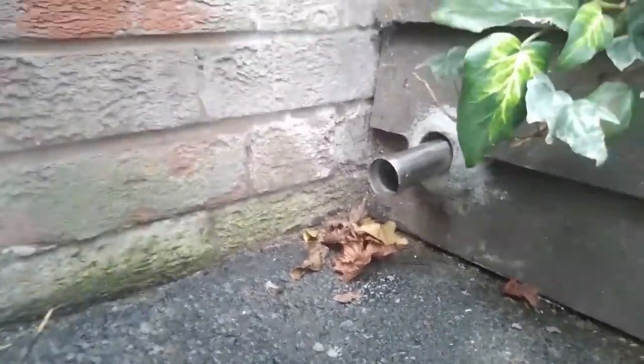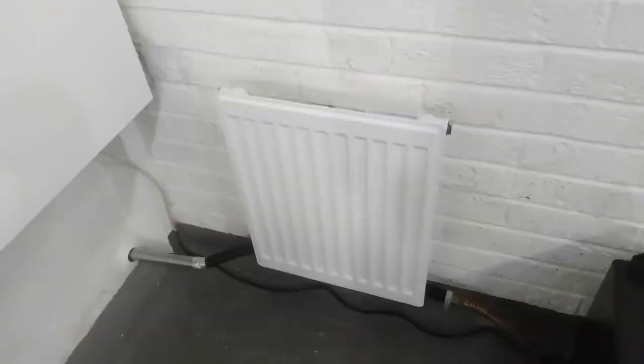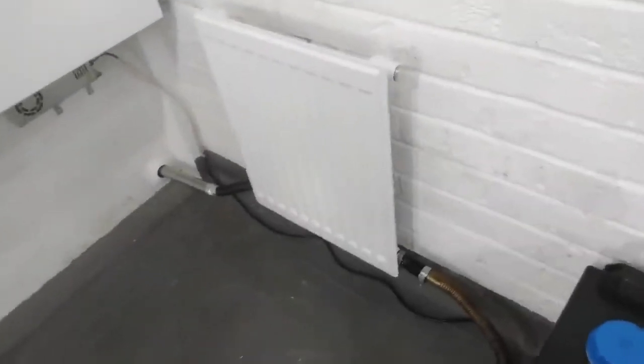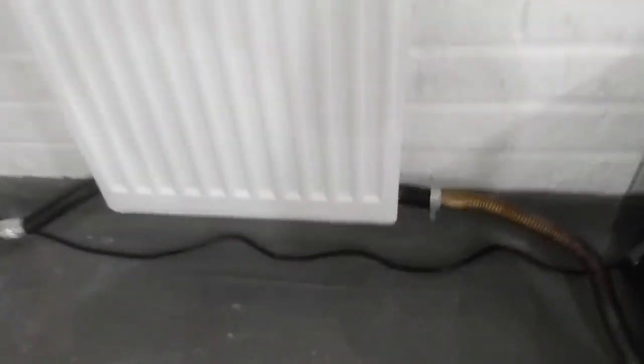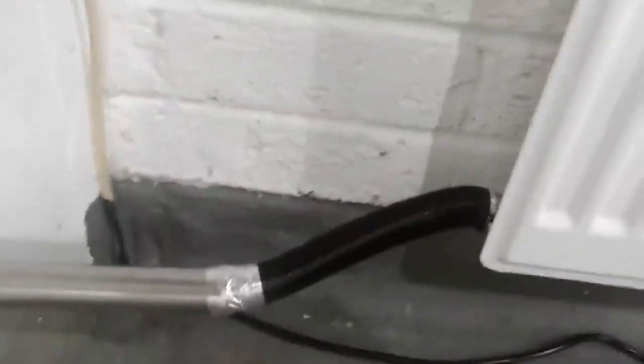There's no smell to it, and there's absolutely no smell in here. There's no leaks — we've got no leaks. I was expecting a couple of little leaks on this, but that's not bad.